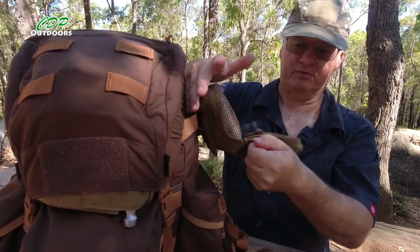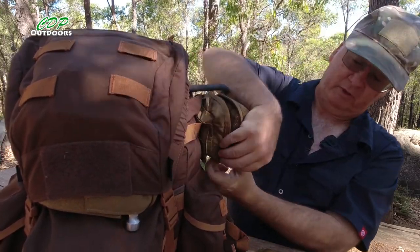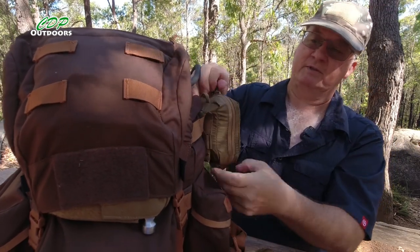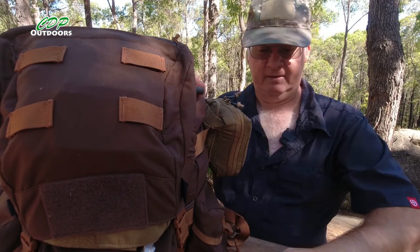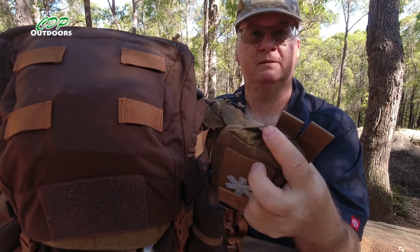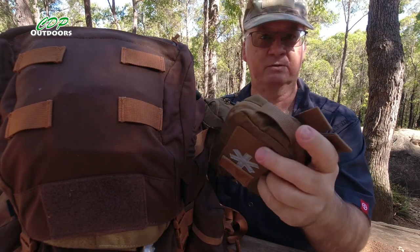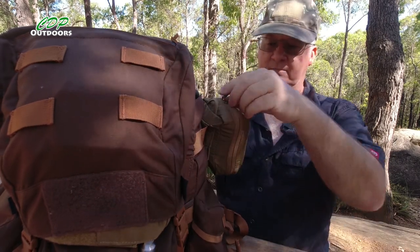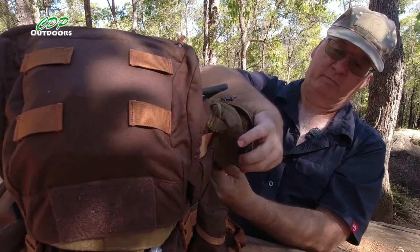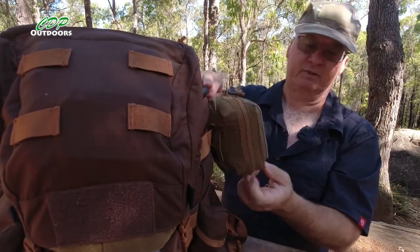Going back to that loop on the bottom — that's for holding when you pull the zip up. You hold the loop on the bottom and the zip does up nice and easy. So that's what that loop is for: to hold the pouch so you can pull the zip up without the pouch moving around.